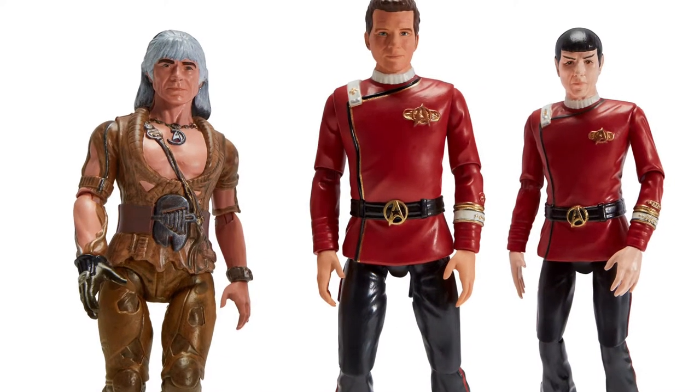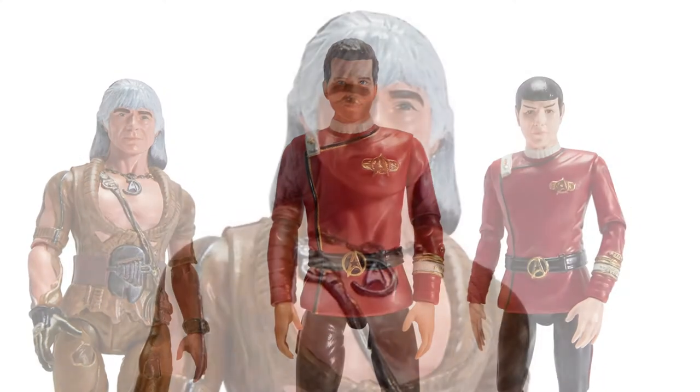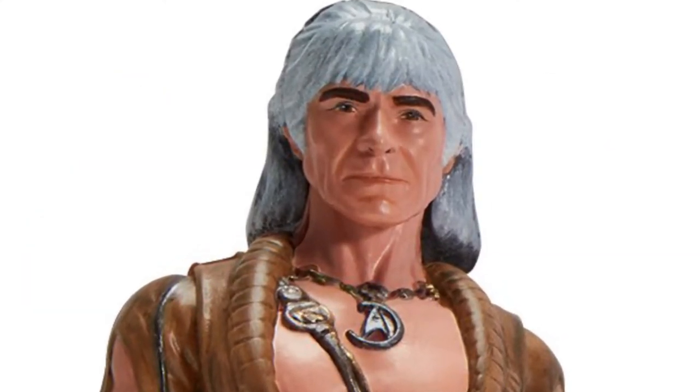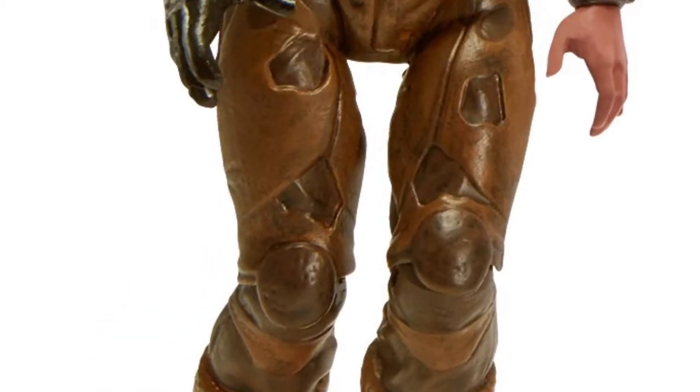Some new figures are beaming onto the scene, and these guys look pretty awesome. We're looking at some of the new Star Trek figures that are coming out this July by Playmates. First we have Khan from The Wrath of Khan, Star Trek II, which was out in 1982.